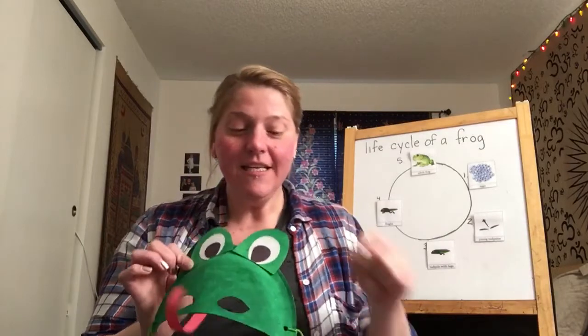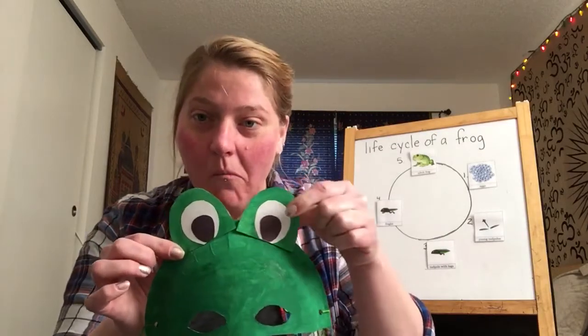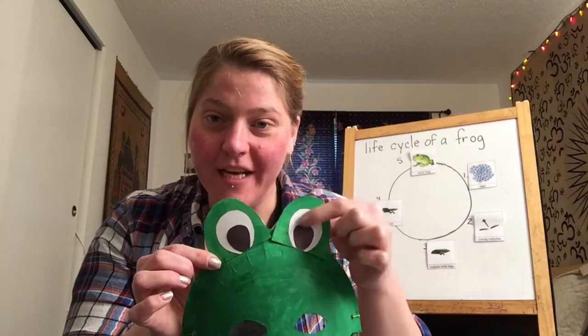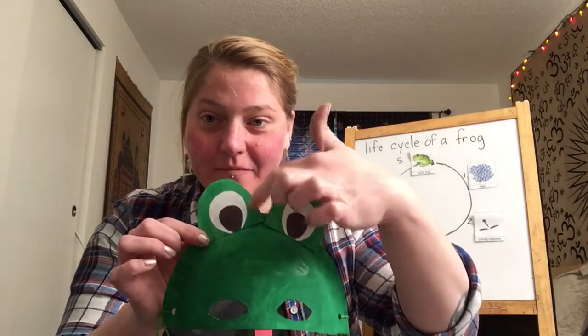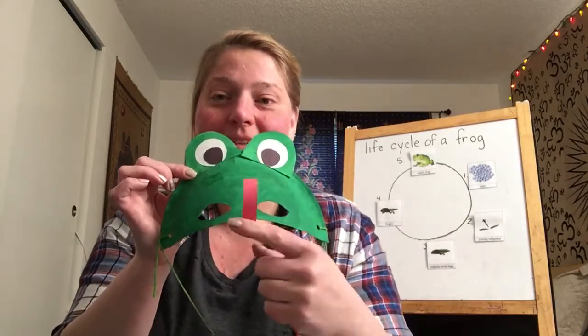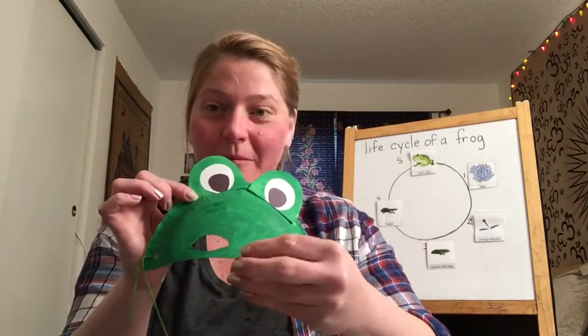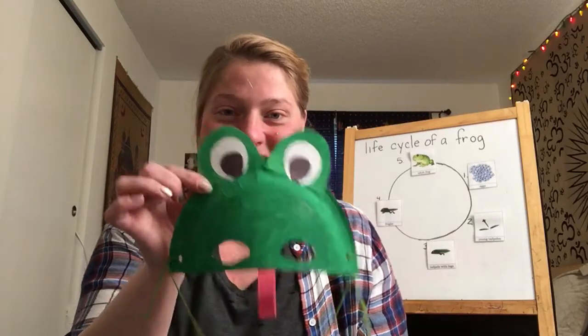Then you just need some white paper and a black marker or black paper to create the eye — you see that? And then some red construction paper that you can curl around a pencil to make it loop out like a frog's tongue.